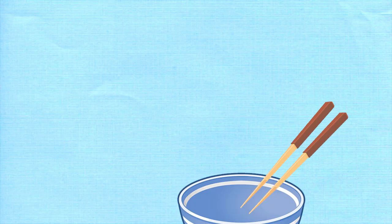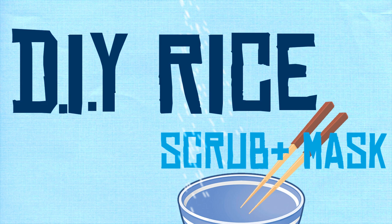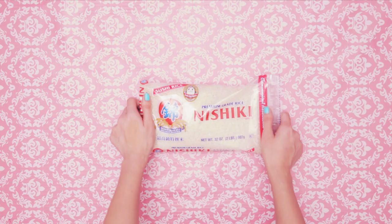Happy Lunar New Year! What a great excuse to try a rice scrub and mask. Ready to get your carbs on? On your face, I mean.